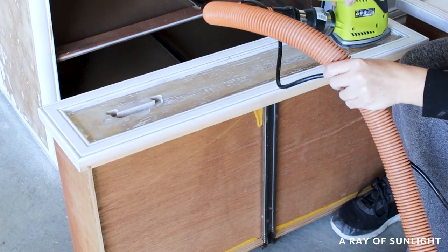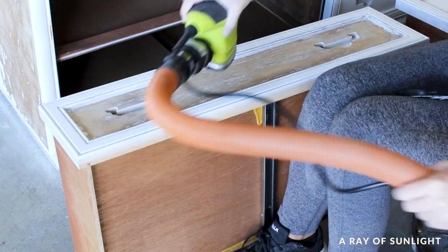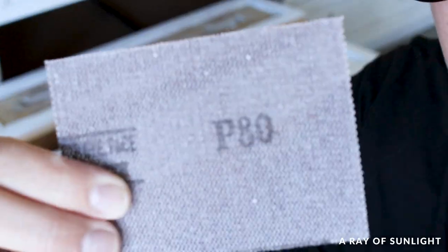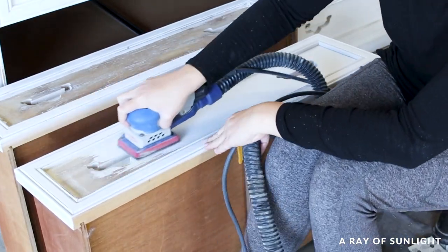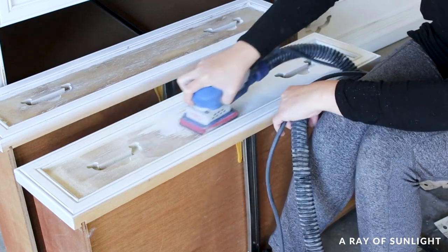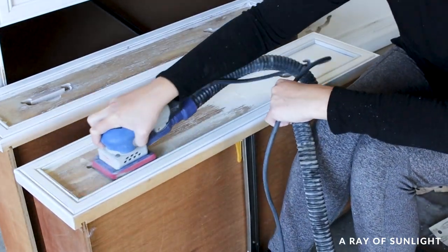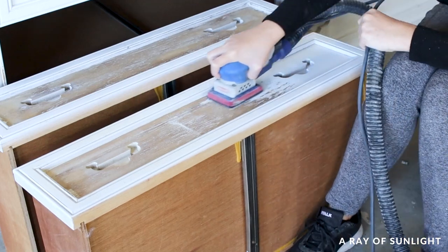The hose connection also got in the way and scratched the raised trim. Then I sanded another drawer with a fresh 80-grit sanding screen and the SurfPrep 3x4-inch sander. Holy moly, that was fast. By the time I sanded all of the rectangle area, there were three minutes and 34 seconds left on the timer — so it took just one minute and 26 seconds to sand the same area.